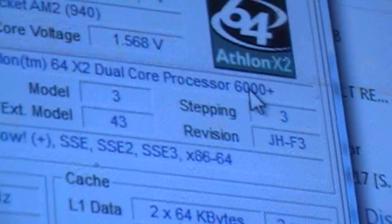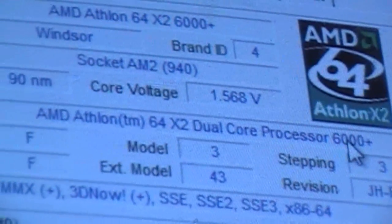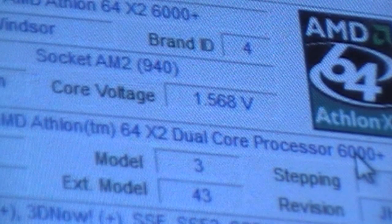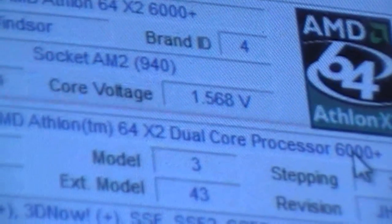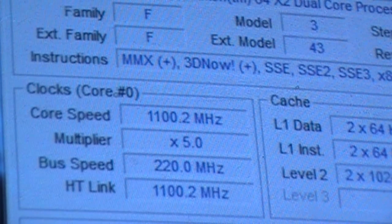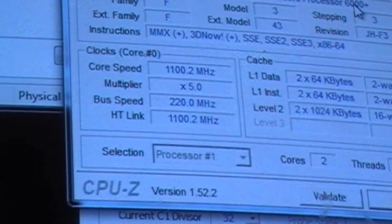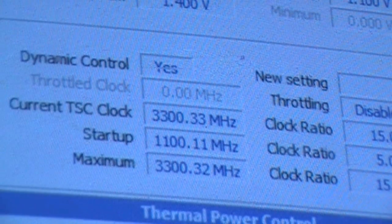So I'm just going to zoom up into this. Core voltage: 1.568 volts. Average is around 1.36 to 1.38, somewhere in there. Right now my core speed is actually really low — it's only at 1100 megahertz, five times multiplier. You can see it change there — I have Cool and Quiet running right now, so I'm just going to shut that off. Okay, with Cool and Quiet off, we're at 3300 megahertz. That's what I'm overclocking at.